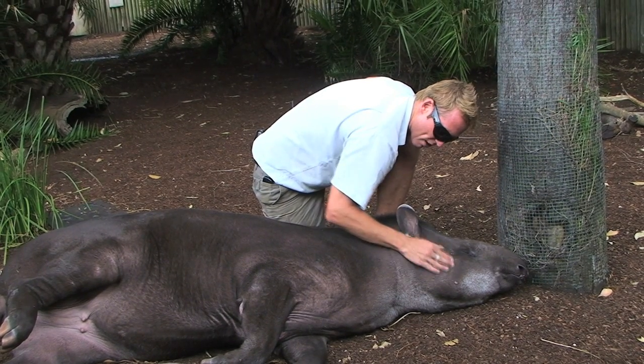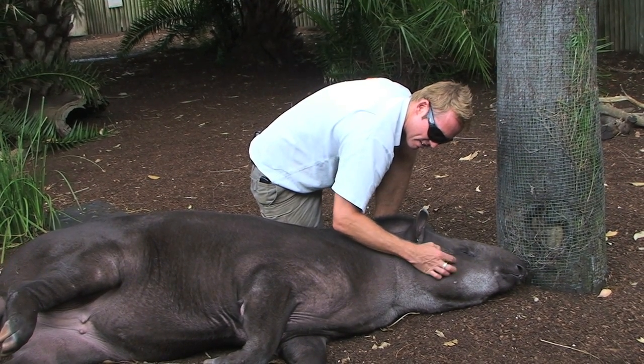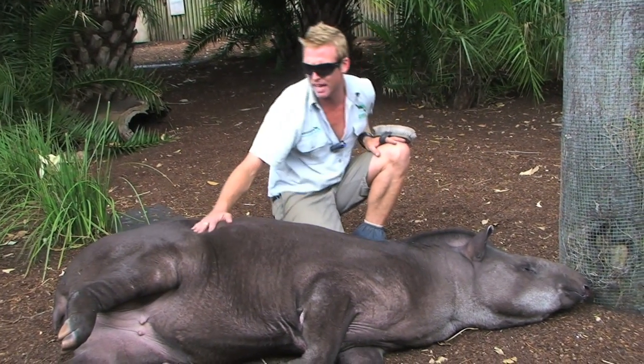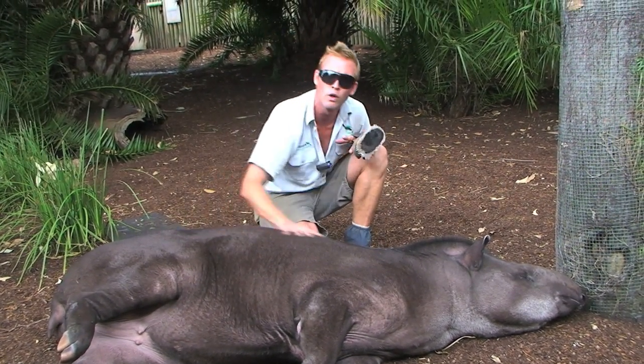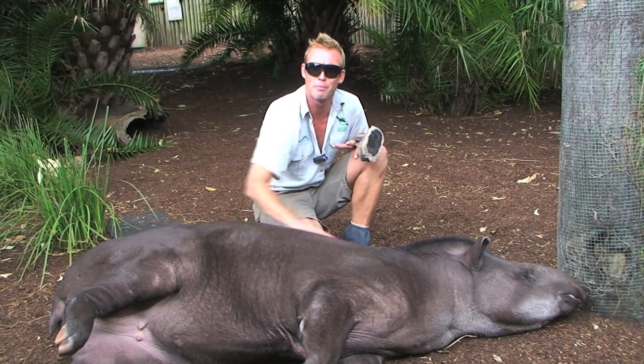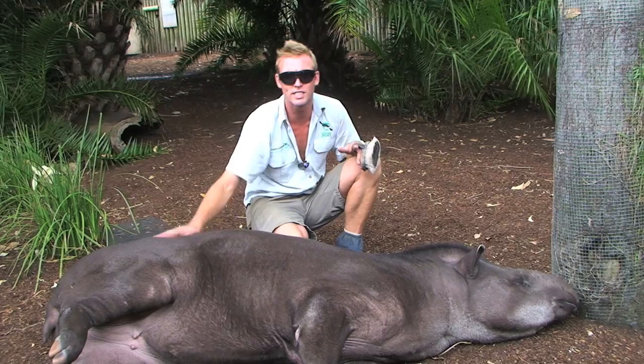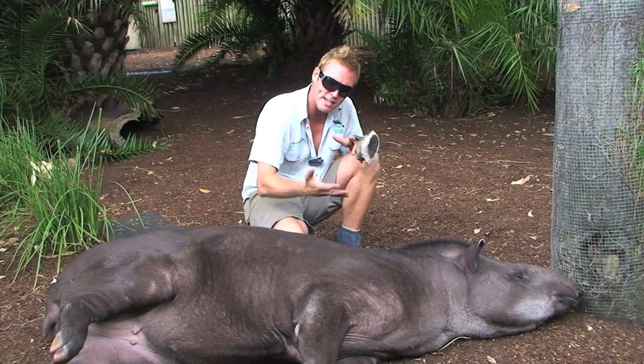She gets quite dry skin too, so it's just a good way to get everything off. In winter, when she doesn't use her pond as much, we also have to cover her in an oil — like a QV oil, sort of an oil of Ulan for tapirs basically — and that just maintains her skin to be nice and moist, as it does dry out a bit.